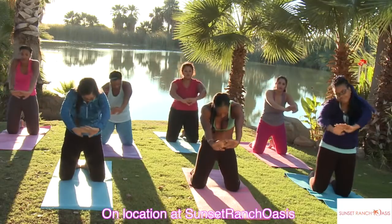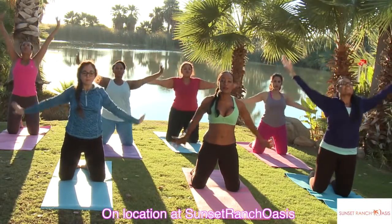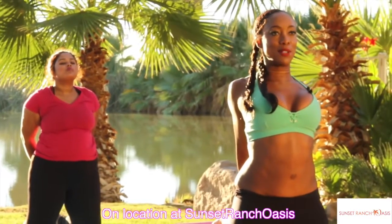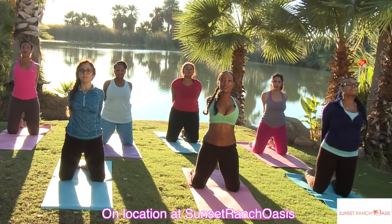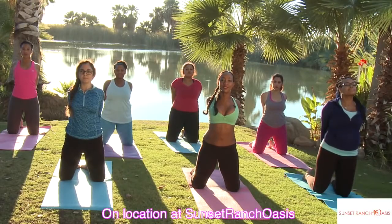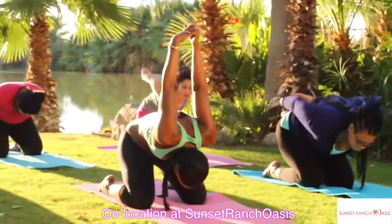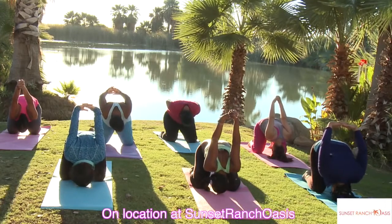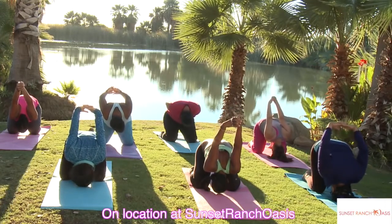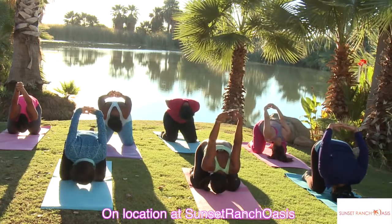Bring it center, inhale up, release the arms. Grab the hands behind your back, straighten the arms out and squeeze. Lift your chest up, squeeze your elbows towards each other, shoulder blades together. Then you're going to bend back, drop your head, bring your arms up. Bring your arms by your side and roll it up.